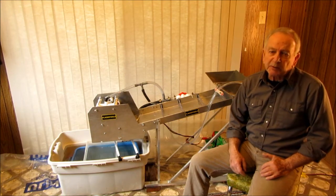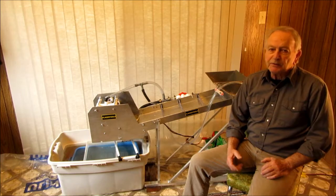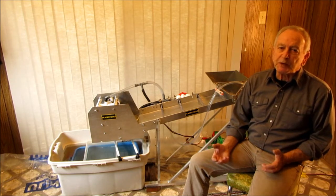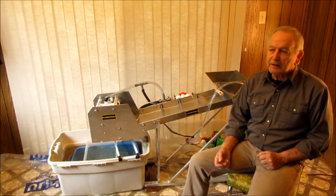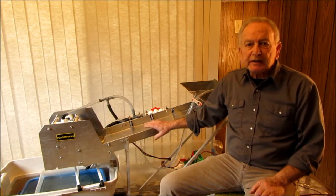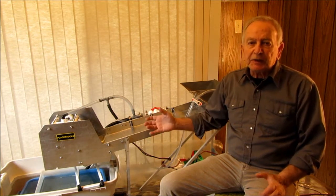It may look like a high banker but it's not. I originally designed this as an option for guys in the gold room who didn't want to spend the money on a shaker table — this will do a pretty good job for you. Even though it was originally intended for a gold room, as I developed it, it became apparent pretty quickly that it had way more uses than just that.